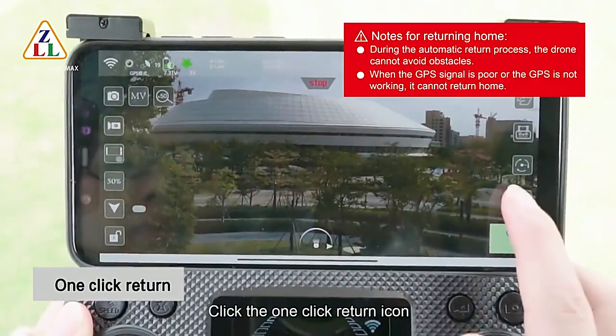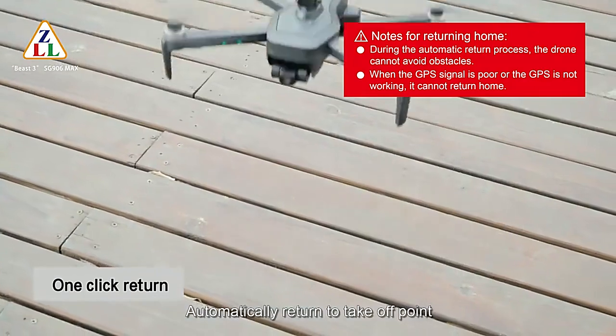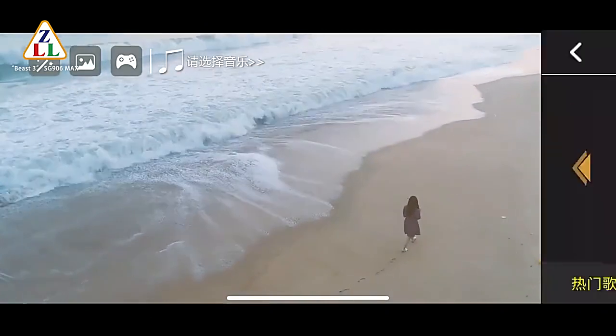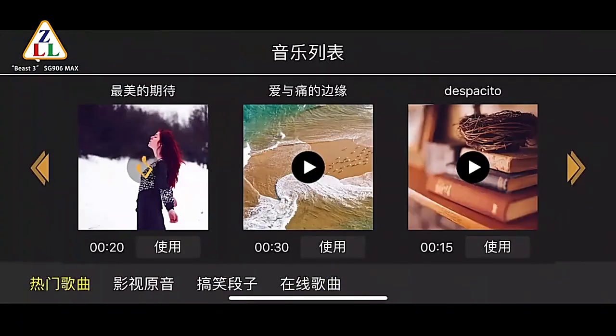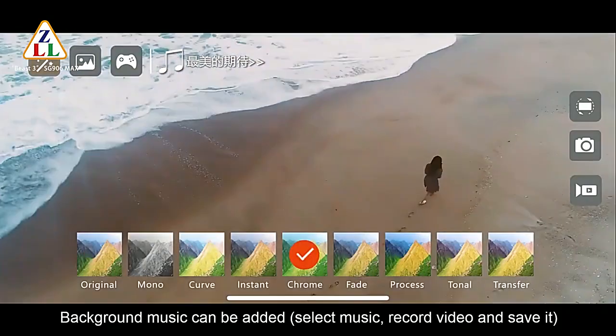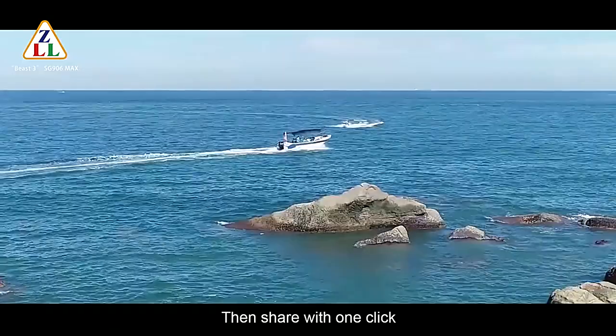Click the one-click return icon to automatically return to the take-off point. Click the MV icon to enter the MV interface — the MV function allows you to add background music, apply filter and lens effects, then share with one click.